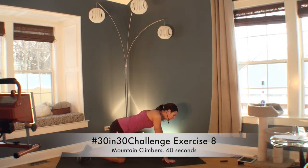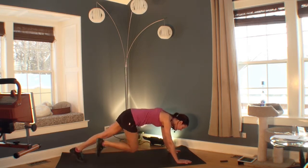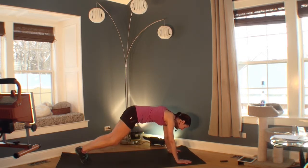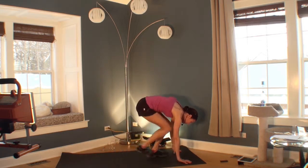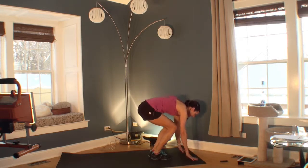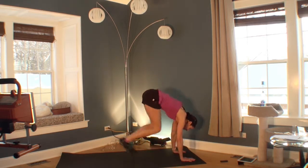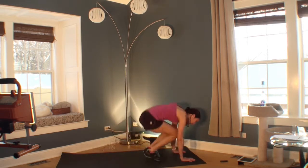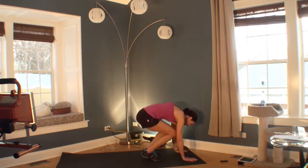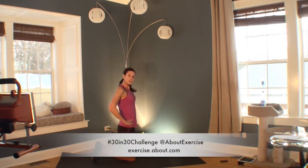Welcome to your eighth exercise. Still in your push-up position, we're going into mountain climbers. If you're a beginner, do a few mountain climbers and then come down and rest. More advanced: do four mountain climbers, then walk in and stand up. If you're advanced, you can jump and stand up — that adds a burpee. But remember, you can work your way up to that and just start with the mountain climbers. Rest. Everybody rest — you finished your minute. Great job. Let's move on.